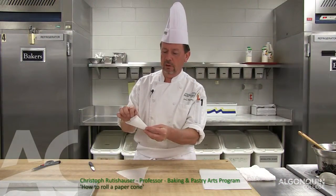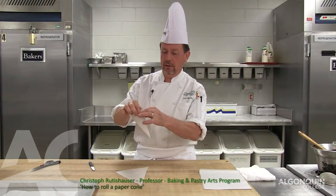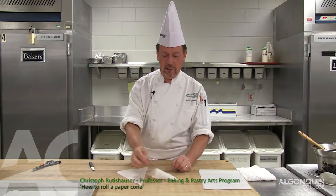Hold the paper cone, fold it in again, seal it, and it's done.